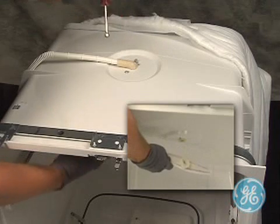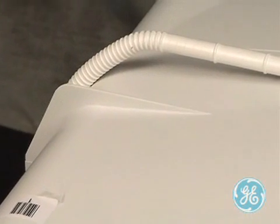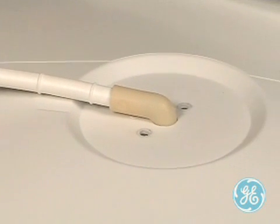Once the screws are removed, the spray arm will drop down. Note the location of the hose for the upper spray arm and how on this model it is routed on the left side of the machine.